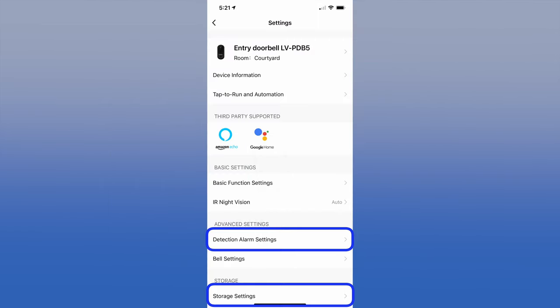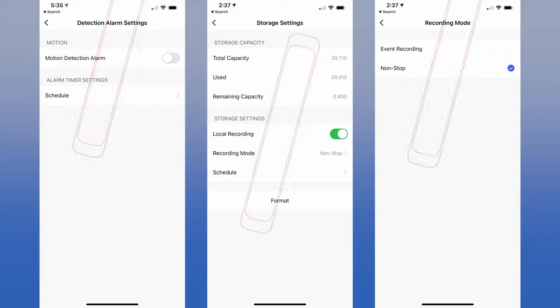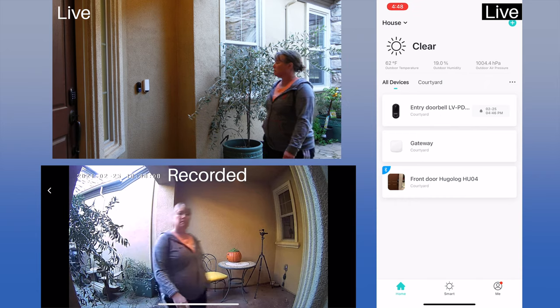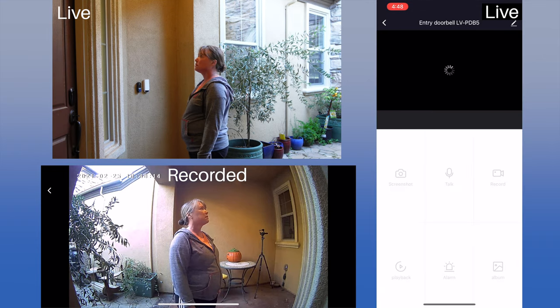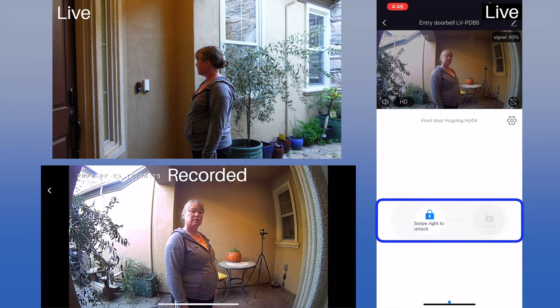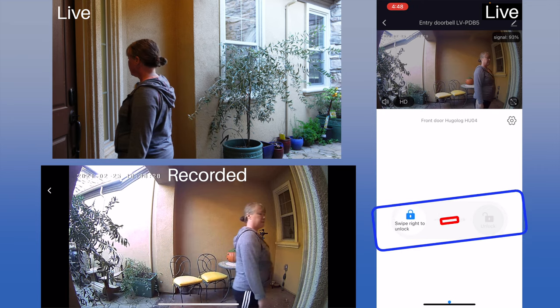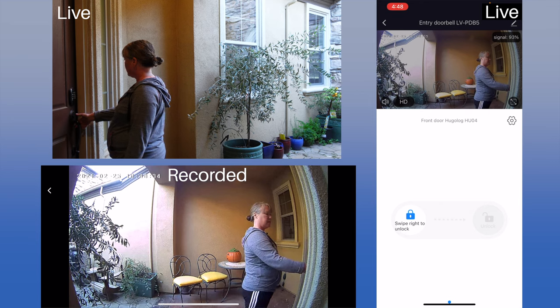For our first test — doorbell press — we set the detection to no motion and the recording mode to local recording non-stop, which records all the time to the SD card in the camera. When the doorbell was pressed, we immediately got a notification on the iPhone and quickly went live by answering. Since the doorbell camera is always recording, we missed nothing. And because the door lock is in the same app as the doorbell, we were able to unlock the door from the app.